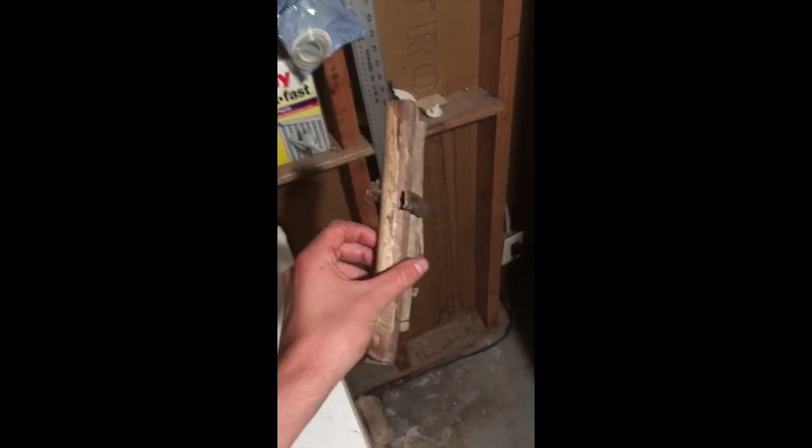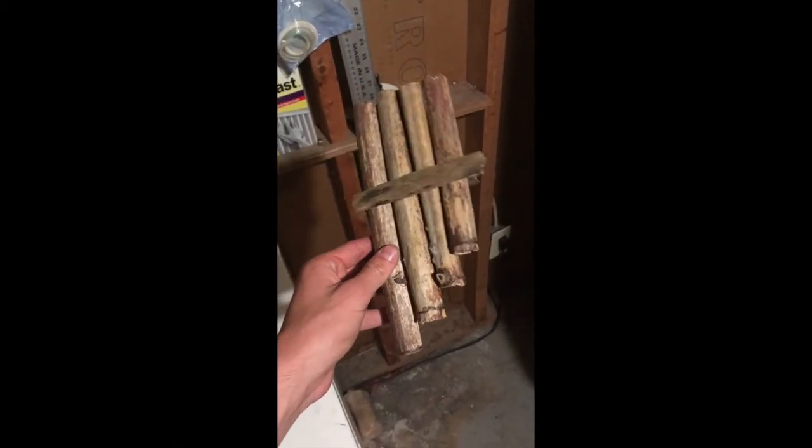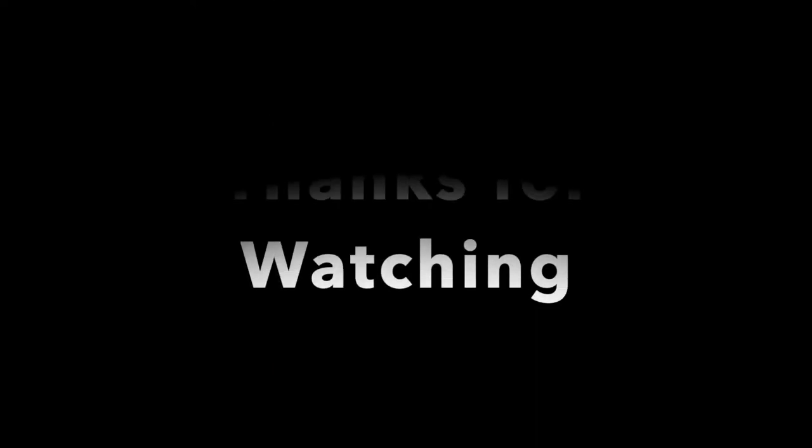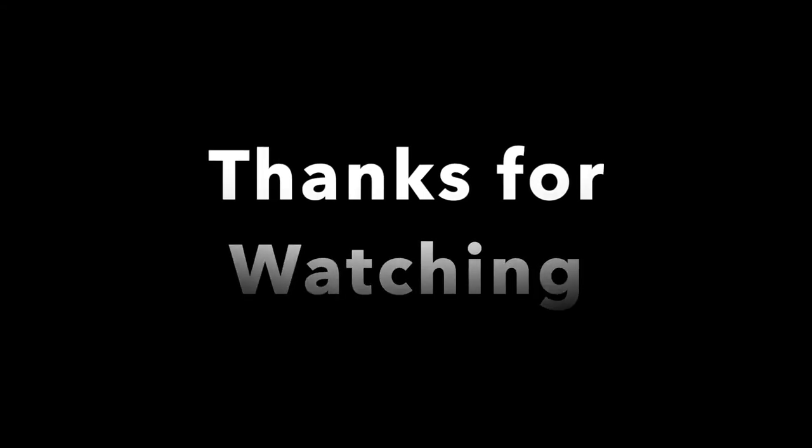Once your glue is dried, this should be your finished project. It looks very rustic and it plays not too bad. Thanks for watching — hope everybody has a good day.